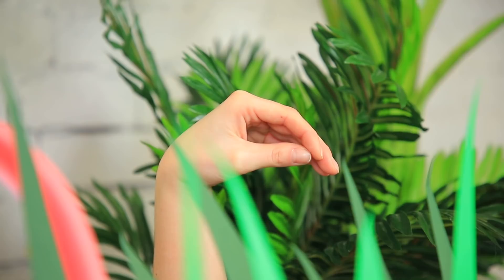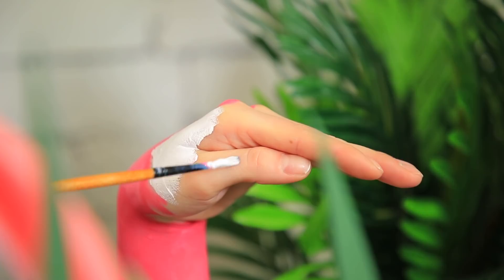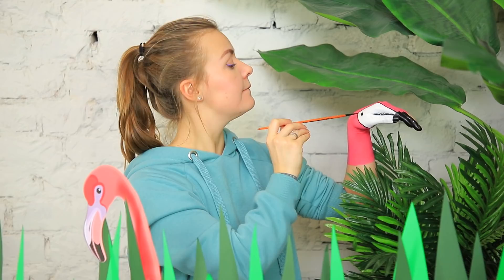This level has a jungle with flamingos! You need to blend into nature! And here is paint and a brush! Come on, let's transform into a flamingo! Coat your arm with pink body paint. Copy the pattern of a flamingo's head.